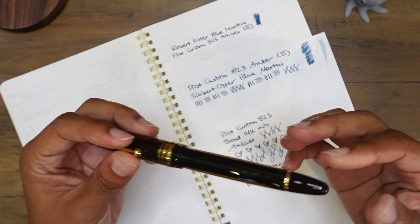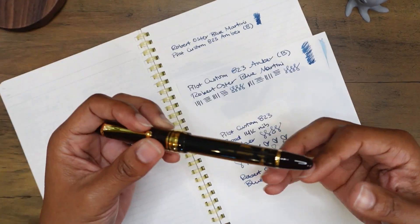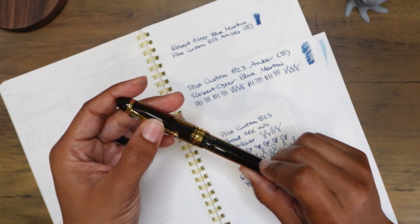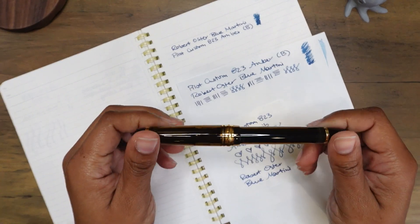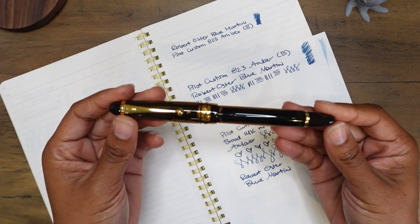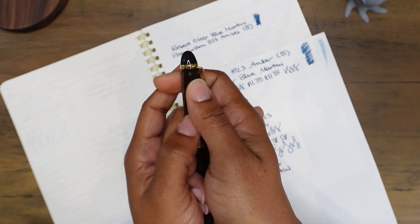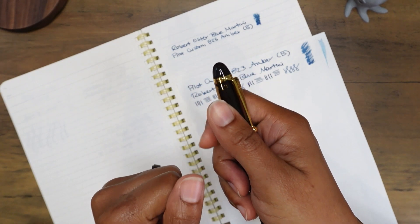I kept putting this pen off because there's always a new fountain pen releasing from some company — limited editions, deadlines, 'buy it now or it'll sell out, we only made 200 for the whole planet.' I always put this fountain pen in the back seat: 'I'll get to it eventually.' But a couple weekends ago it was just like — it's time. I pulled the trigger and I went for it, and I am so glad I have it in my collection.